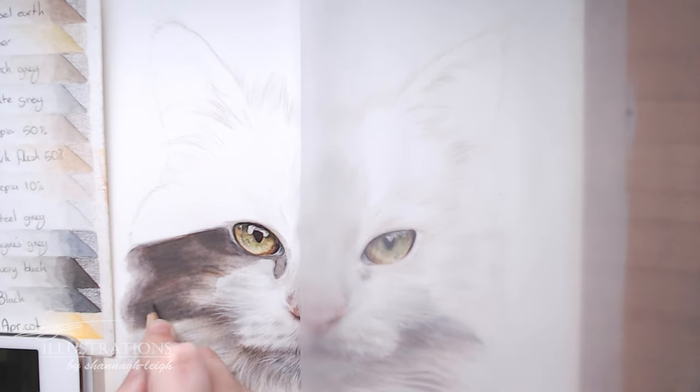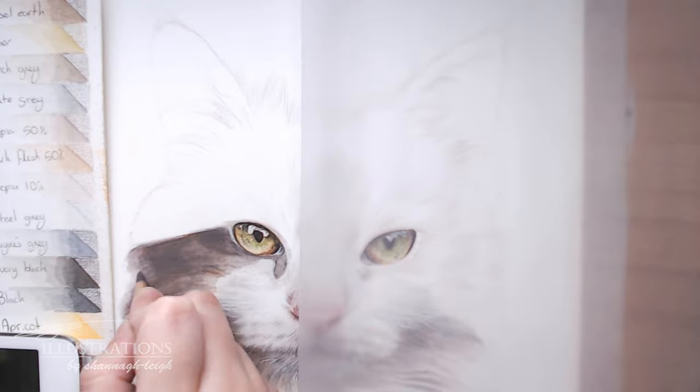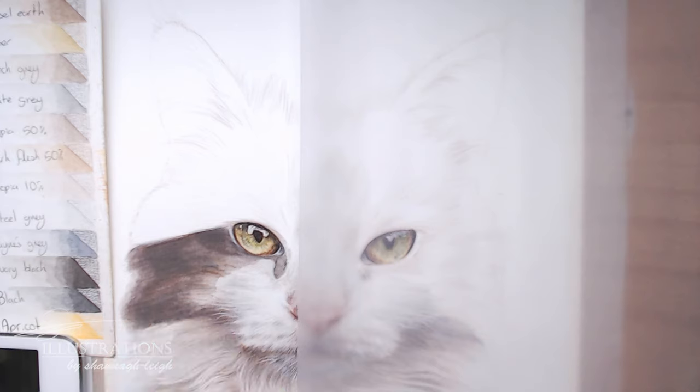Now I'm starting to work on the clumps on the side of the face. Really lifting the pencil off the paper towards the edge of the strand and creating little wispy clumps. Really light pressure — you can barely see what I've done, but I'm just taking the pencil towards the edge and starting to build up those clumps of fur. Then taking another grey — I think this is a slate grey — and going over all of the areas to tone down those browns a little bit more.